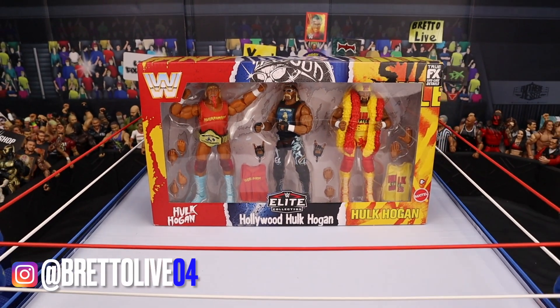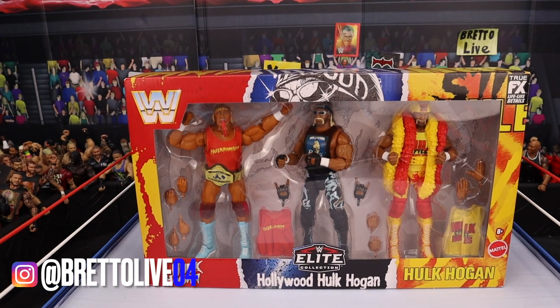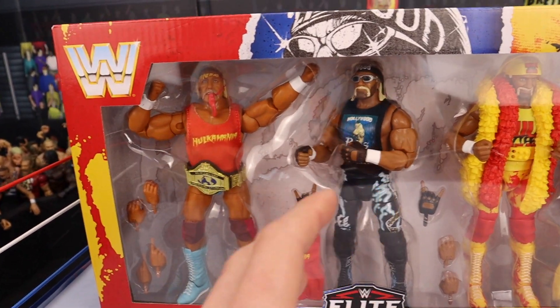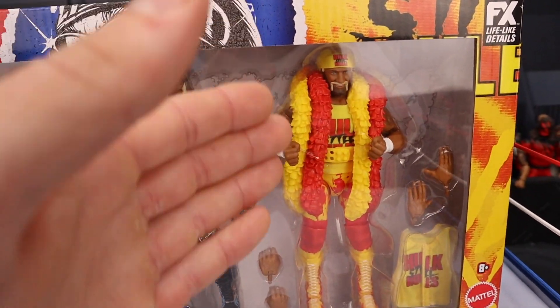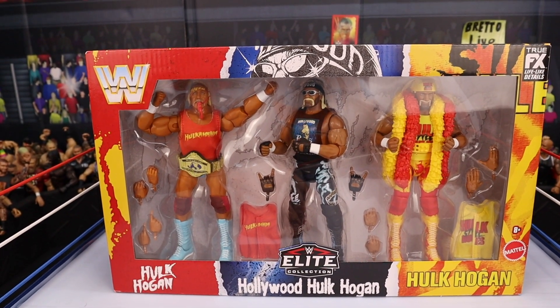Brett O'Live back with another video. Today we have the brand new Target exclusive Hulk Hogan 3-pack. Each Hulk Hogan in this pack is from a different era — we got an early Hogan, WCW Hogan, and back-in-WWE Hogan. This pack looks absolutely stunning.